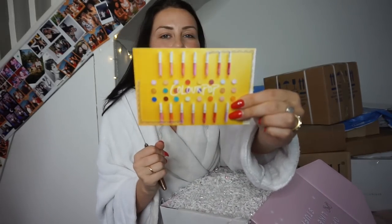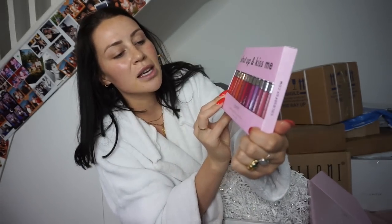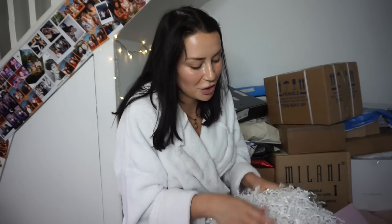ColourPop! We have a gorgeous package from ColourPop. These are all of the 'Shut Up and Kiss Me' ColourPop ultra satin lip collection. I'm pleased that they're satin because I'm loving a satin lip at the moment. I get to choose the lip colour, which is cool, but at least I get to put ColourPop to the test. By the way, so many of you have asked about my arm — I injured it skiing, dislocated it. It was paralyzed and now I can raise it to here. Physio throughout the year might help it. Thank you ColourPop, looking forward to trying those lipsticks.